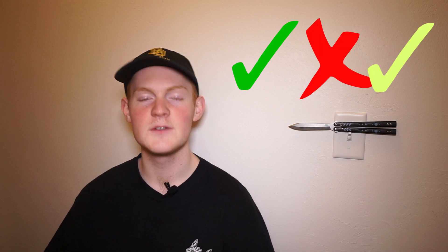While searching around the internet looking to buy your very first butterfly knife, you may have come across these three terms: real, clone, and CCC. Here's what they mean.